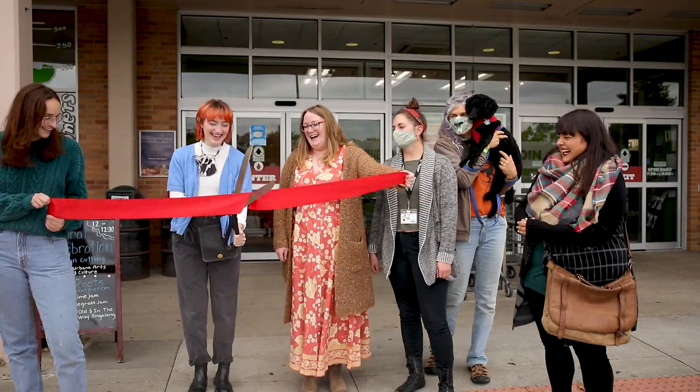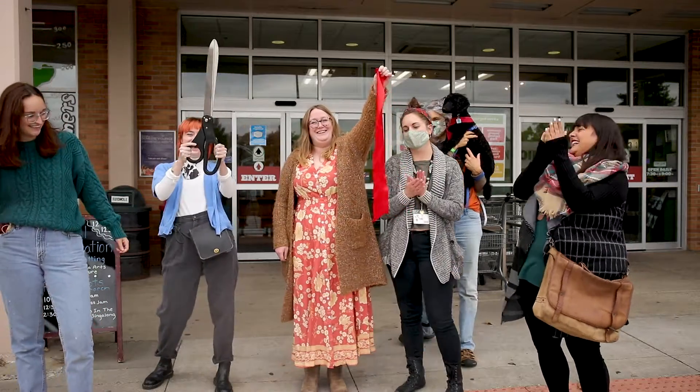Thank you Brittany! For anyone seeking to fund a project of their own, they can go to urbanaillinois.us/artsgrants and apply for their own arts grants to do a similar project.